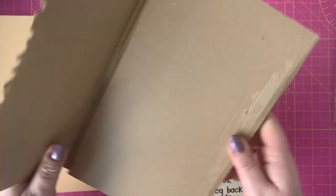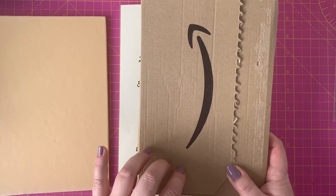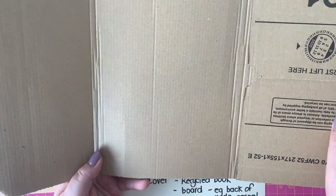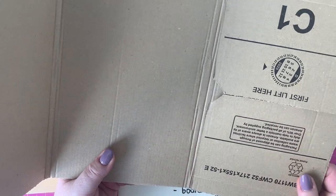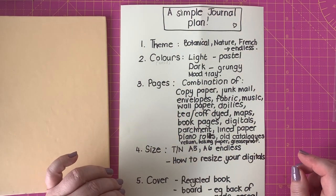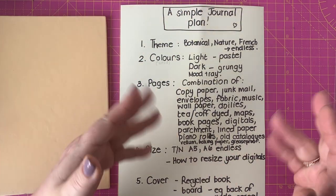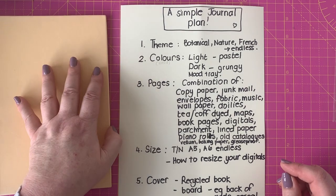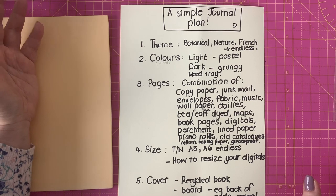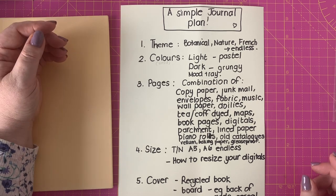Another idea: those padded envelopes your Amazon goodies come in are really great. You can trim off the sides and use the board as a base, then cover it with various papers or whatever. You might also hang on to the backs of lined notepads — if you've got kids at school or grandchildren, ask them to save the backs of those notepads. That's another piece of board you can use without going out and buying any. File folders are another example — all of those would work very well as a journal cover.